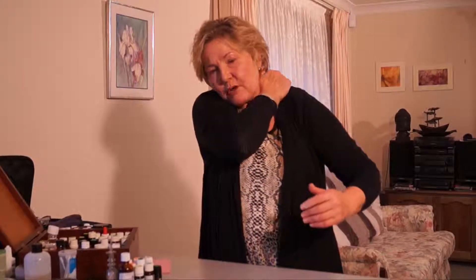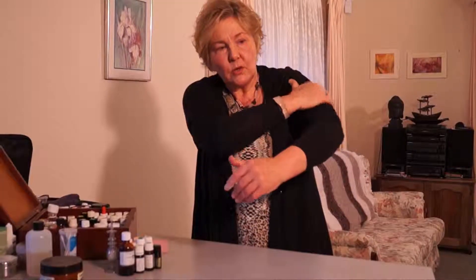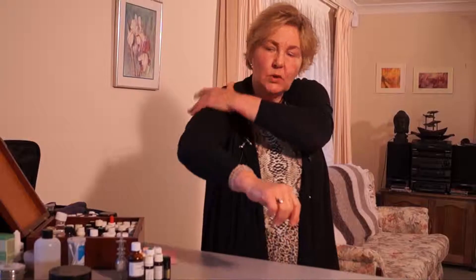When you finish that chopping motion, then you just literally lift the muscle and release. Lift the muscle and release — three times, starting right at the top muscle here. Lift and release, lift and release, all the way down. And again, lift and release, all the way down.